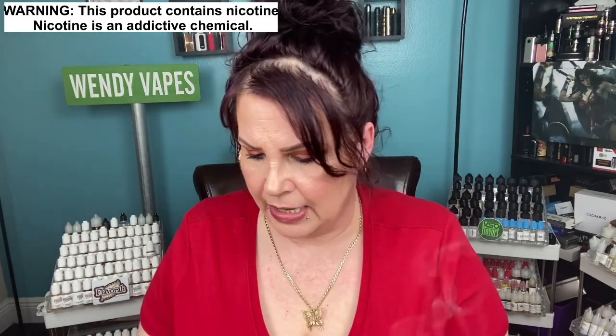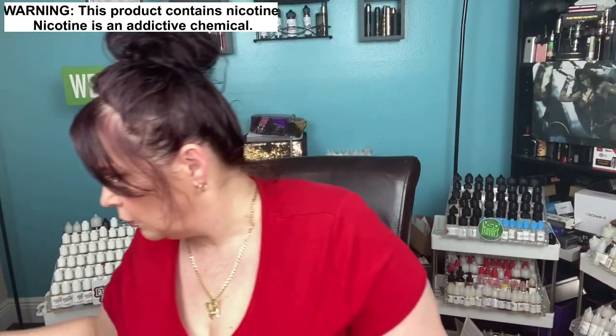They have them at Brad's Vapor. If you're interested you can get them from bradsvapor.com. If you use the coupon code wendyvapes10 you actually get 10% off. Let me just try not to over drip — over dripping as usual.